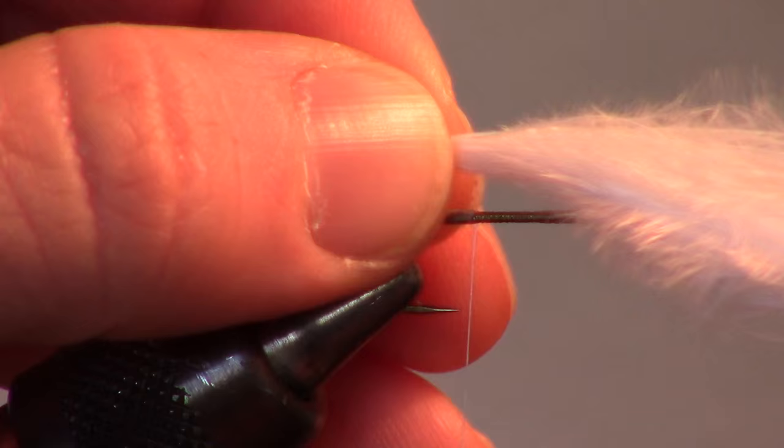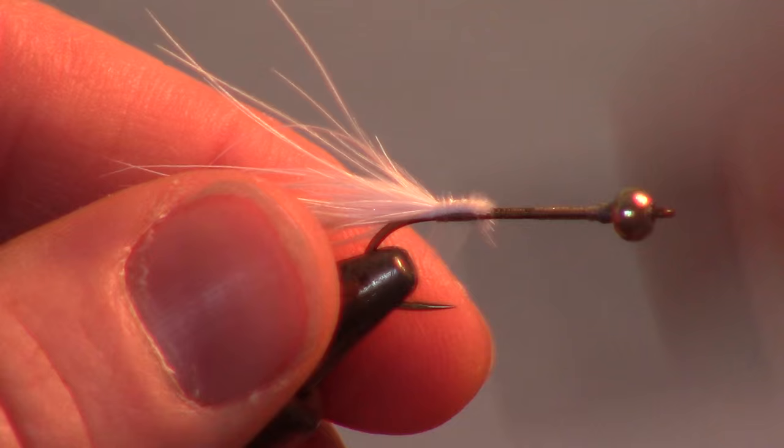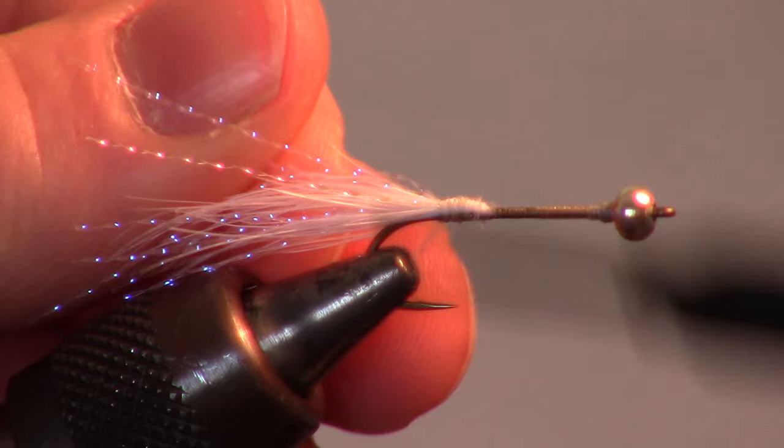Now measure out some white marabou about the length of the hook shank. Transfer that measurement to your other hand and tie it in so it engulfs the crystal flash. Then cut off the excess and smooth out the cut section. Now tie in another bit of crystal flash in the same manner as before, however this time make sure it's on both sides of the marabou.